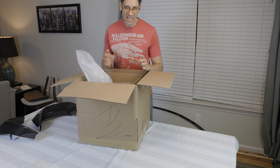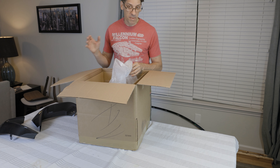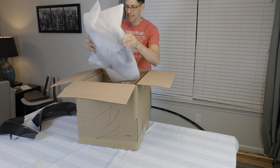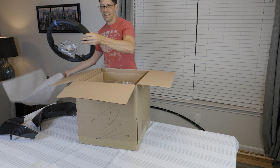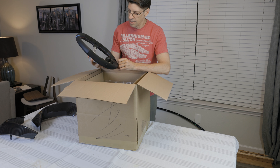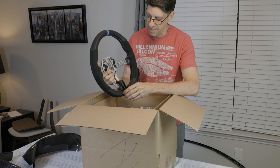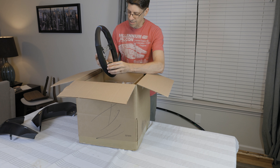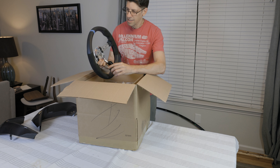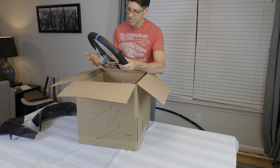Last but not least, this is actually the part I'm most excited about. Those are great but I'm not going to see those every time I'm driving like I will this piece. This is the M Performance flat bottom steering wheel. It's finished in Nappa leather at the top and bottom, at the 12 and 6 o'clock positions, and Alcantara at the 3 and 9 o'clock positions. It's got the BMW blue and red stitching and the blue center position marker at the top. I'm so excited to drive with this.